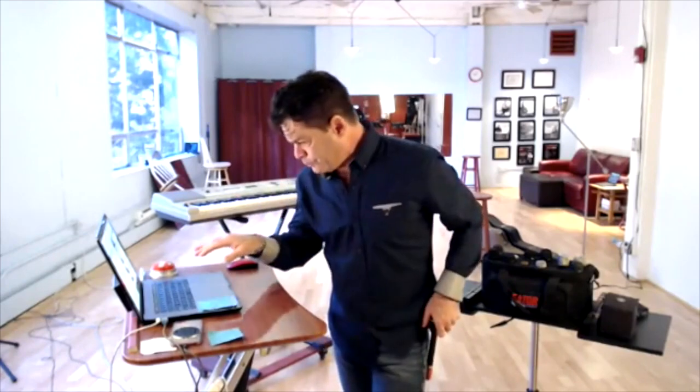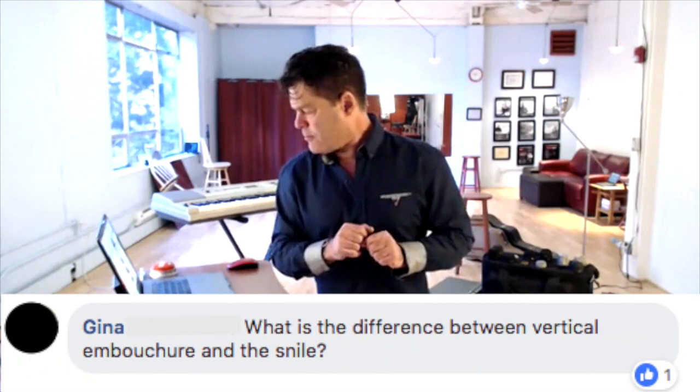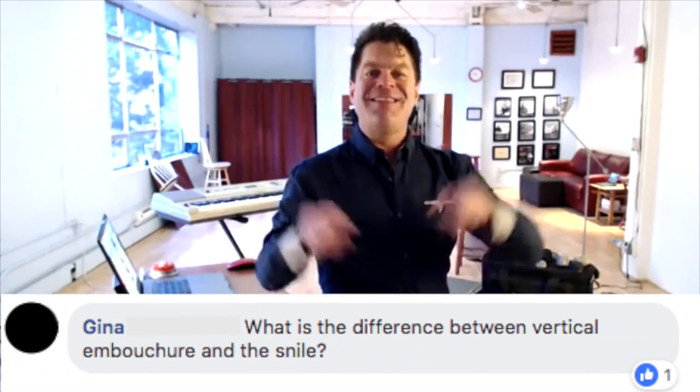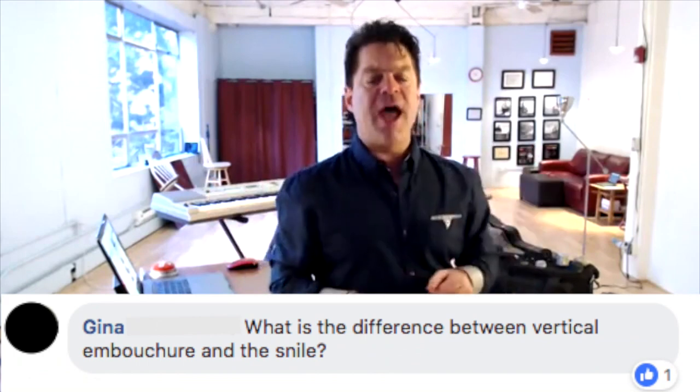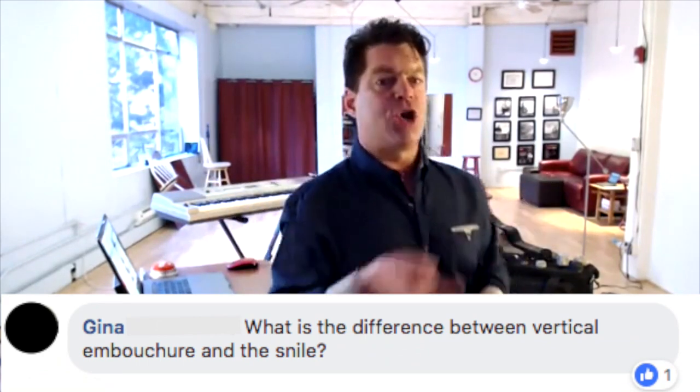Gina's question is: what is the difference between a vertical embouchure and the snile? When we say embouchure, that's fancy French for tongue, teeth, lips, jaw — how you're shaping your mouth. All of this is the embouchure.